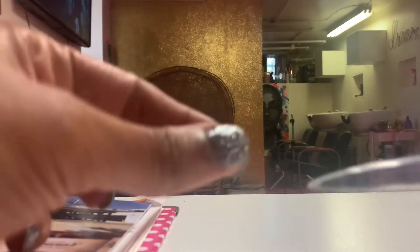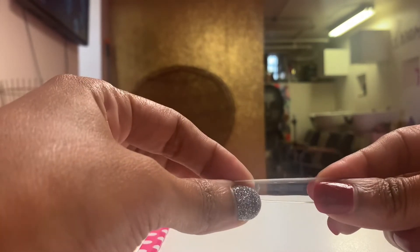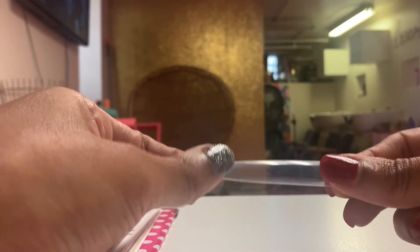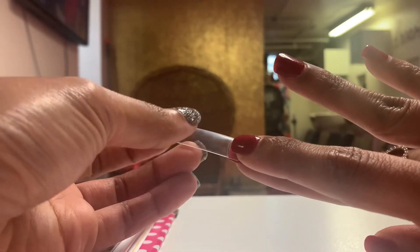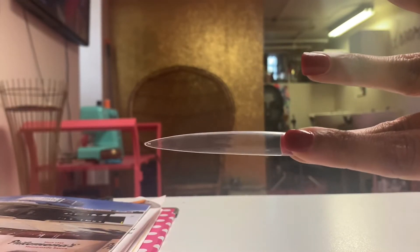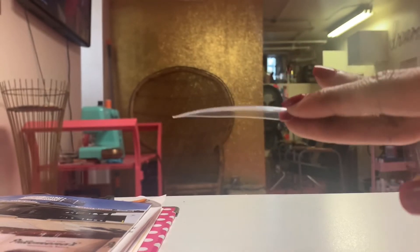I just wanted to show y'all my three inch nails — this is how long it is. I got these from Amazon and they're super thin and flimsy. This will probably fit on my middle finger. In case you're wondering, this is how long a three inch nail is. Super long.